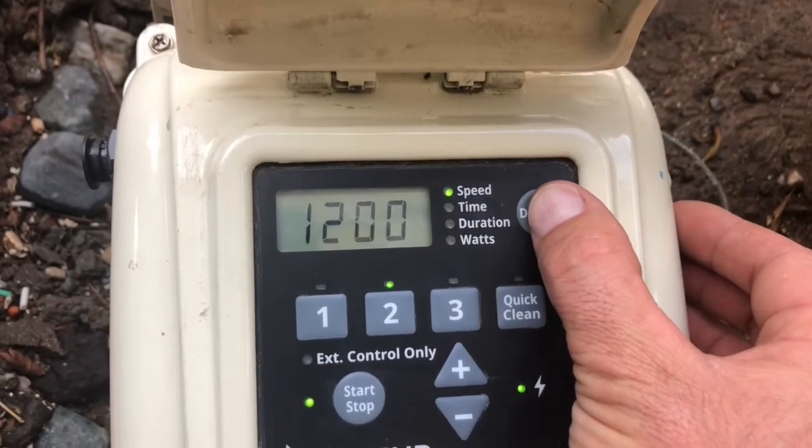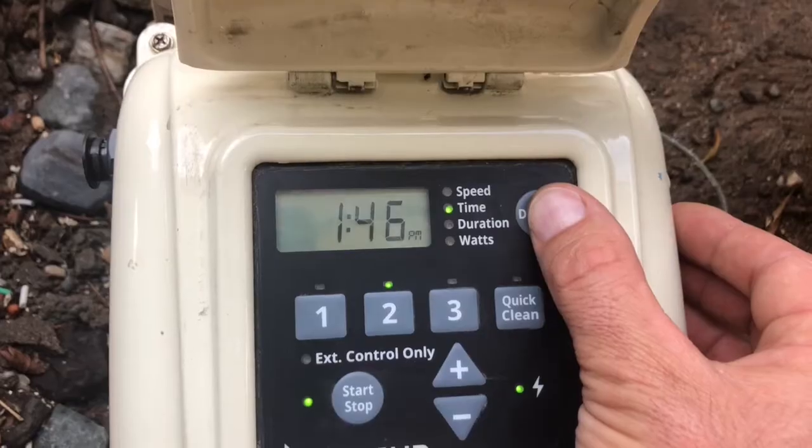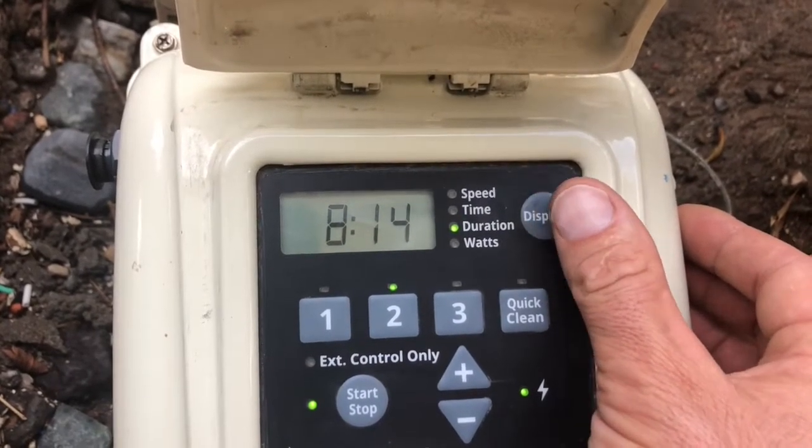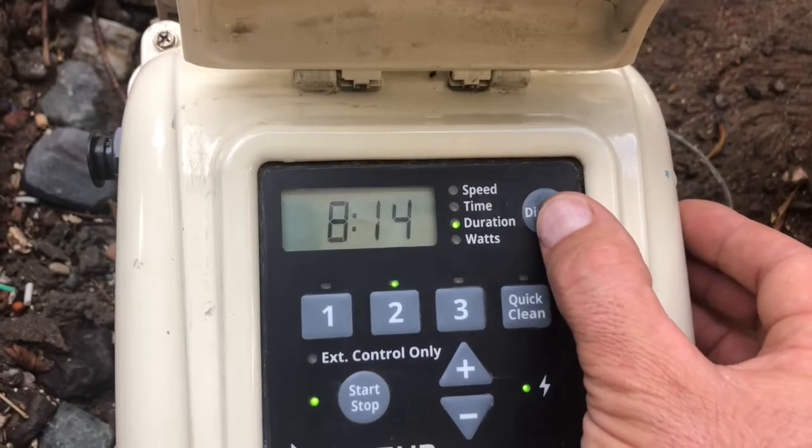All right, pool nerds, in the upper right is your display button. That is going to scroll through your speed, time, duration, and wattage. In this case, it is speed two, because that's what's running — that is what's highlighted.